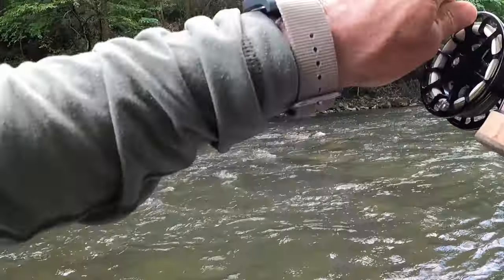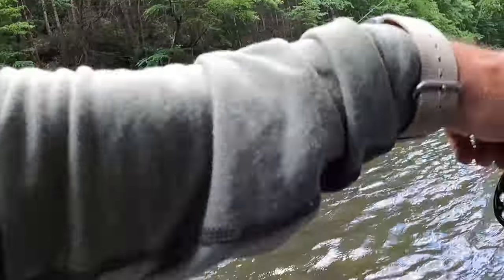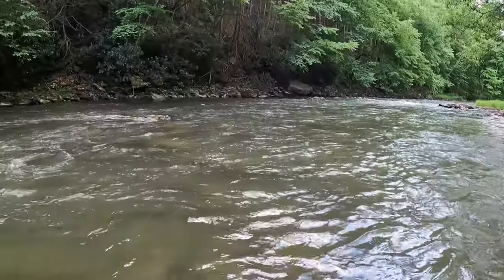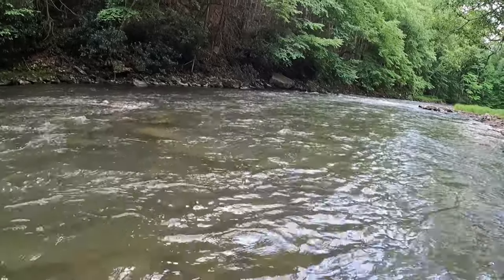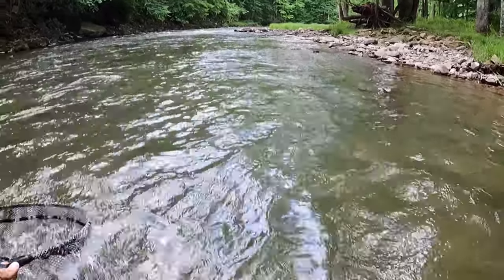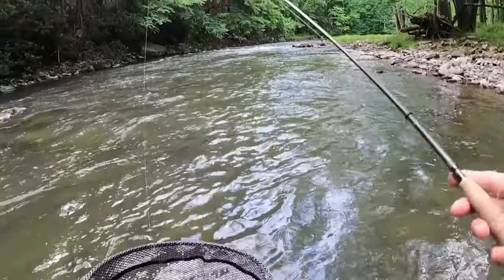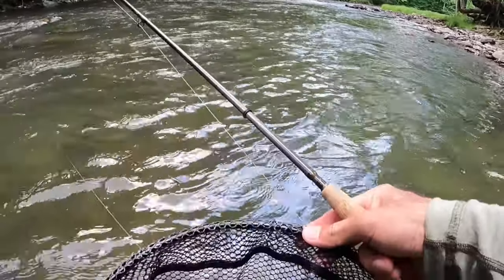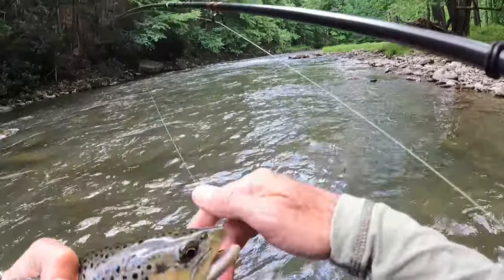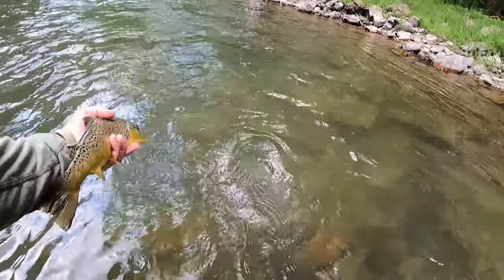There we go — pop it right in that pocket, nice brownie. Usually when you're fishing pocket water like this they're really, really aggressive. I saw him actually shoot out from under the rock and nail it — that was a really cool strike. These average-size brownies on Penn's are just absolute beauties, just chunks, man. Look at that brown inhale that stone pony — thank you there, Mr. Brown.